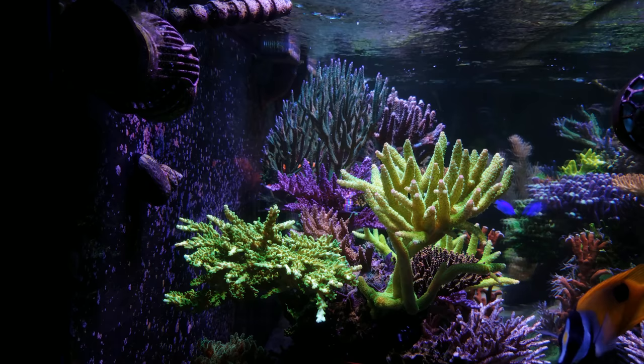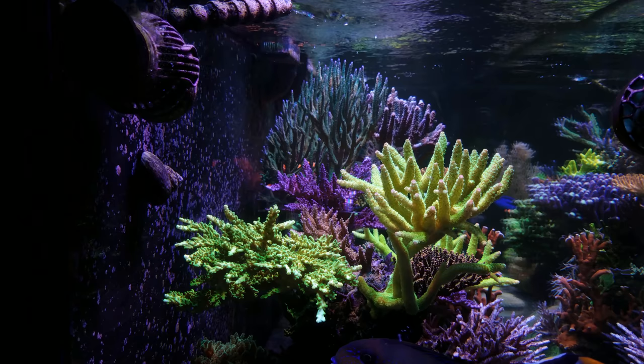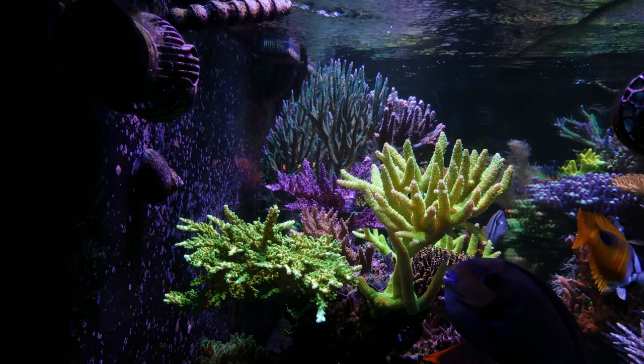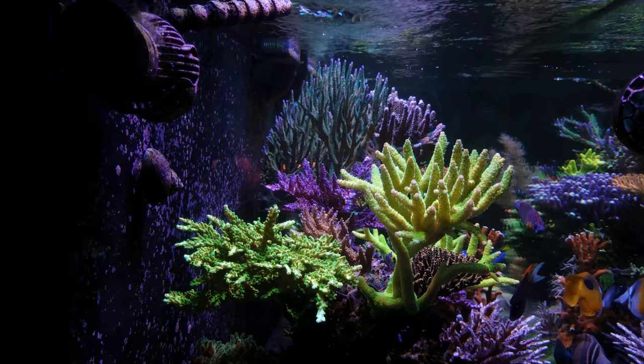Let's go ahead and first talk about the ideal tank setup. Now this is what I would personally do if it was my setup. That doesn't mean that all-in-one bio cubes or even nano tanks are not capable of growing Acropora, because they surely can — I've seen a ton of small, beautiful tanks. But if you're just starting out, you want to give yourself the best chance for success. So I would recommend having the largest display that you can fit in your room or you can afford, and then also have a sump.